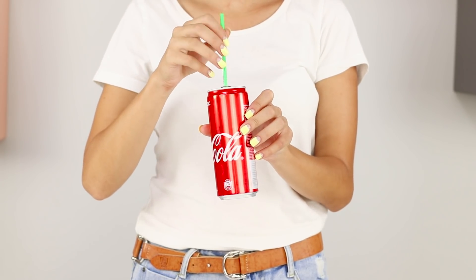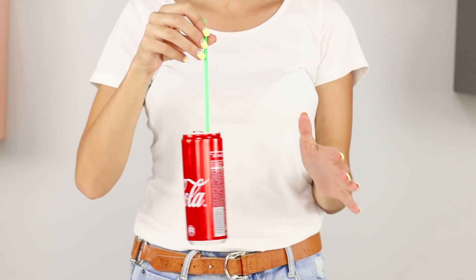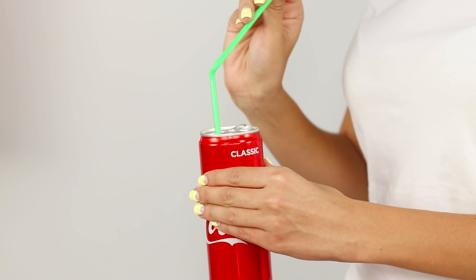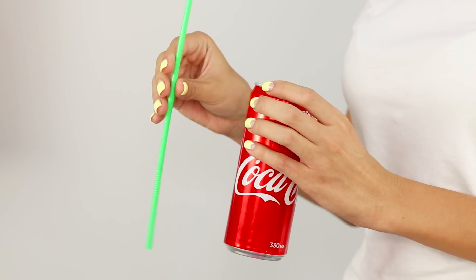Let's show one more trick with a magic jar of cola. Insert a straw into it — the can comes off your hand and begins to soar in the air! The secret is to bend the corrugated part of the straw and cling to the can lid. But of course, it can't hold a can full of cola.